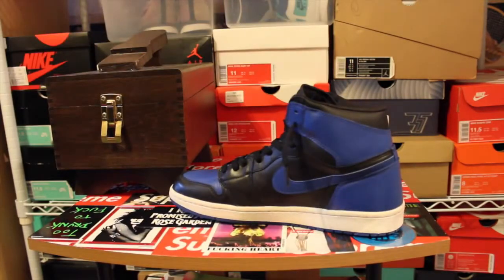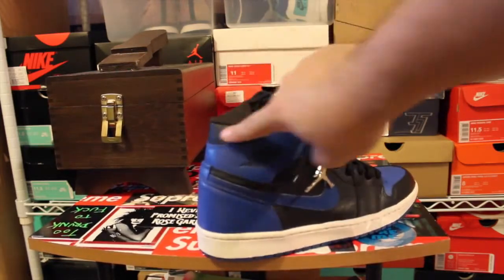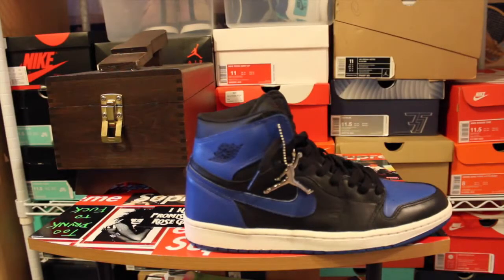For the nubuck swoosh itself, they do sell nubuck and suede conditioners you can use. Personally, I just use an eraser and a suede brush to keep it clean. That's definitely going to be the hardest part. Creasing is something you can always control — you can always de-crease or help prevent creases — but the cracking of that nubuck swoosh is the hardest. With 1985 Breads especially, this area will start to chip. That's where the leather balm helps: it keeps the leather nice and supple, nice and soft, so it won't crack later on. It's going to help the leather last longer — these are a 14-year-old shoe and they still look great.